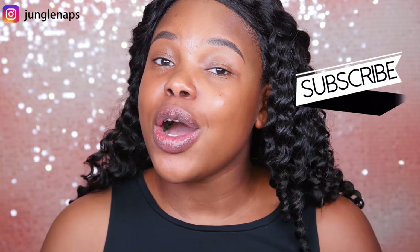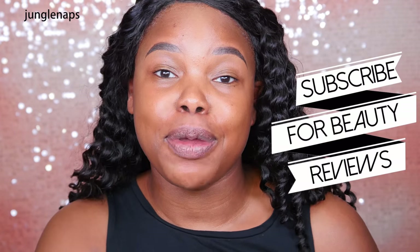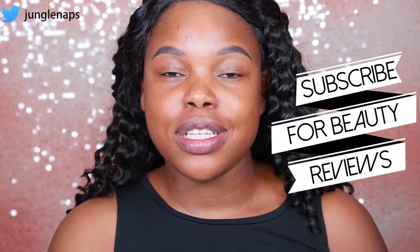Hey guys, welcome back to another video. It's your girl Jen Cine aka Jungle Naps. And if you're new here, this is the first time you're seeing my face — go ahead and subscribe if you like beauty reviews. I do post new videos every Monday, Wednesday, and Friday at 9 a.m. Pacific Standard Time.